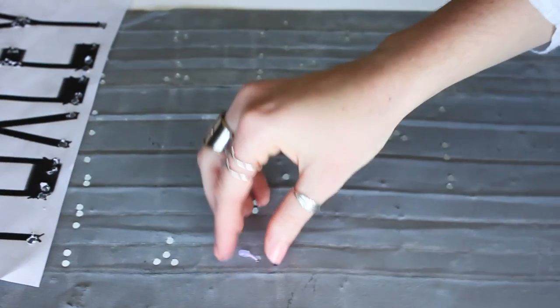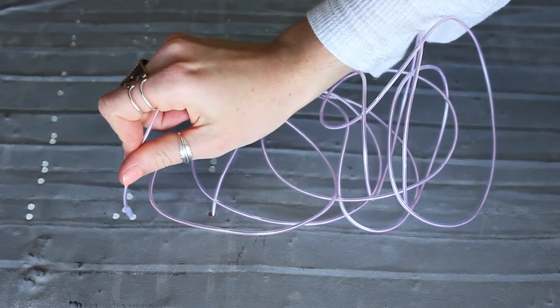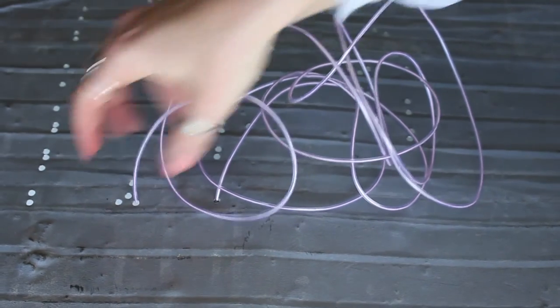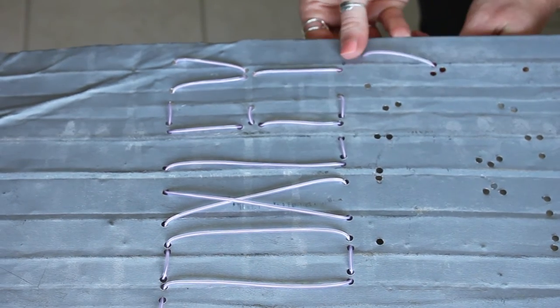I then just took my wire and began threading it through all of my holes in order to make my letters. Again, be very careful with this — it is sharp if you're working with steel and you want to be careful when you're running the wire through so you're not cutting it and destroying it.